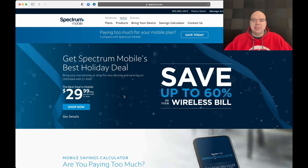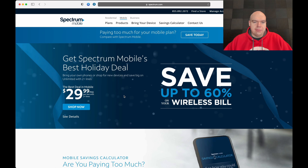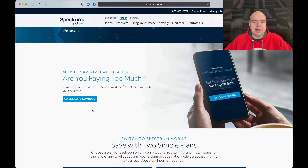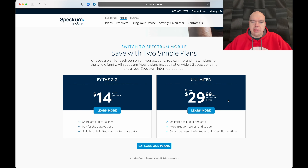Save up to 60% on your wireless bill — get Spectrum Mobile's best holiday deal. So I'm going to break this down for you guys. The best deal in mobile. I have talked about Spectrum Mobile quite a bit in the past on this channel. I've talked about the buy-the-gig plan for $14 a month, and then this unlimited plan used to be $45, but now they went ahead and lowered it to $29.99.